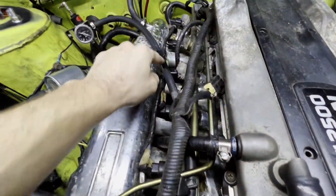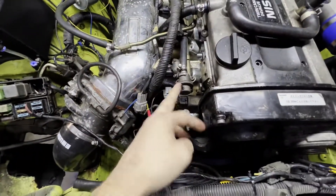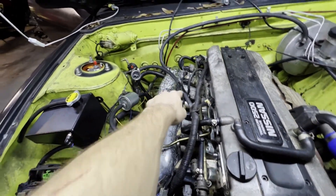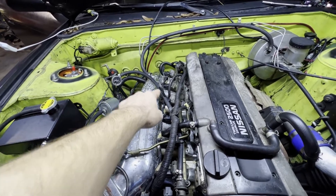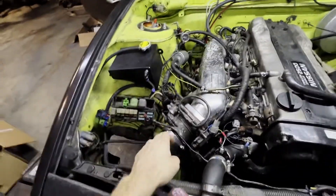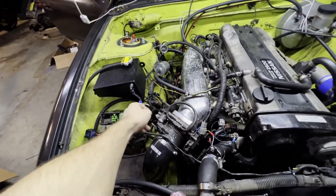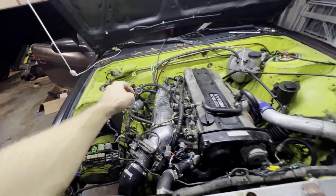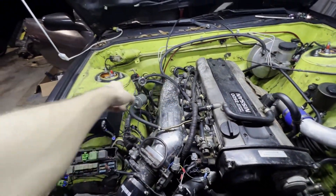I figured the problem out - I accidentally sliced the fuel return line where the regulator is, so I also don't have vacuum to the regulator. I'm gonna fix that. I can manually idle it by coming out here and working the throttle body, and I can get it to idle, but every time I try to give it any throttle it stutters and then revs clean. I'm pretty sure it's a fuel pressure issue - gonna fix that and go from there.